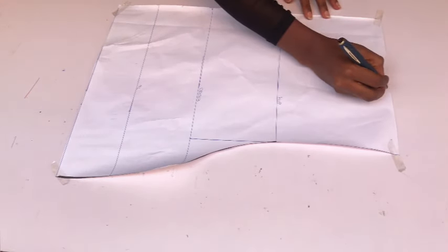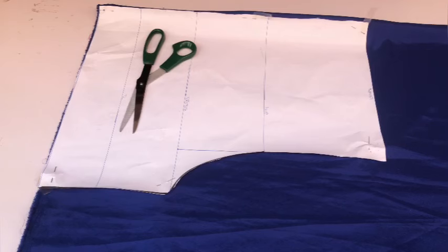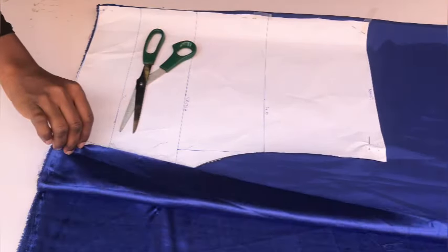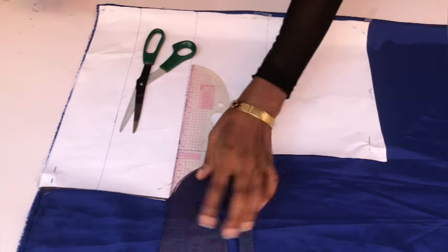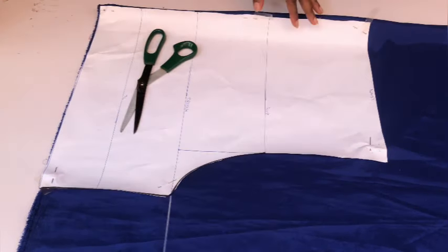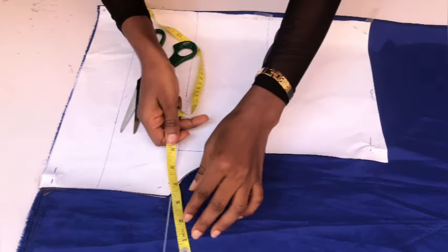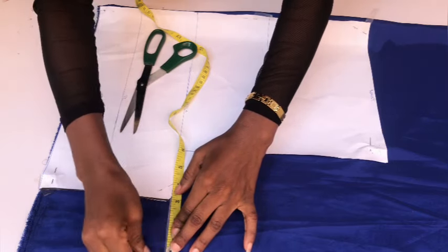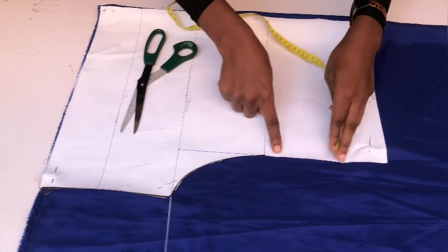We don't need to shape the waistline of this pant because we're going to pleat it — that's why we placed the hip circumference on the waistline instead of the waist circumference. I folded my fabric into two and placed my pattern paper on it, leaving about 3.5 inches on the crotch area, so I have excess fabric on both the crotch and waist areas. Then I extended the crotch line on the fabric so the crotch line is sitting together.